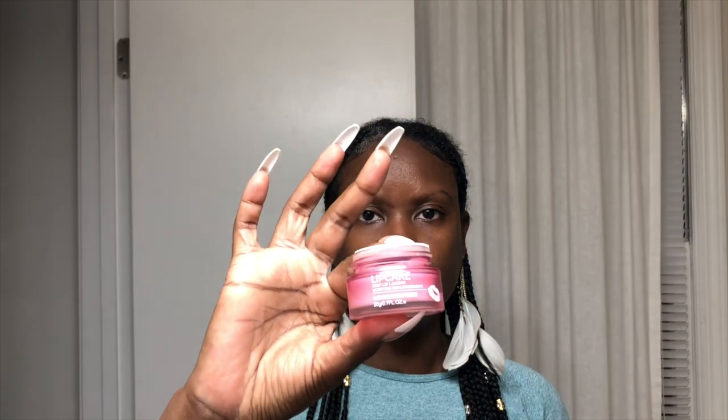I follow that up with a vitamin E lip mask. Vitamin E is good for the lips because it boosts circulation and it also may help generate new skin cells, making the lips softer. Skincare applies to any area of your face and body that's covered in skin, including the lips. Incorporate a lip routine into your skincare routine, smileys.